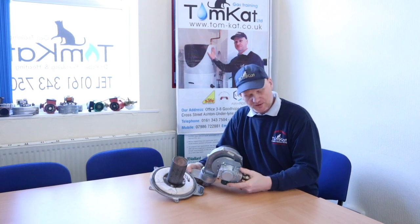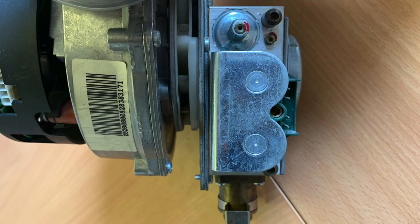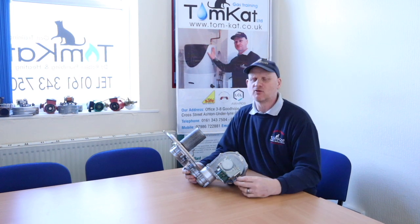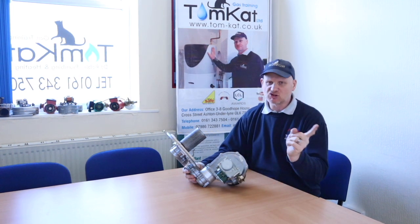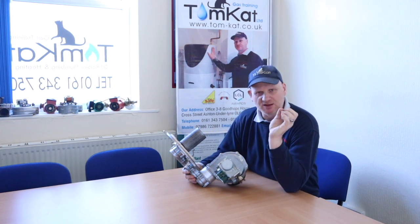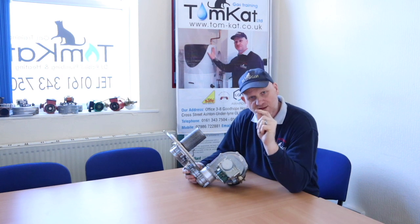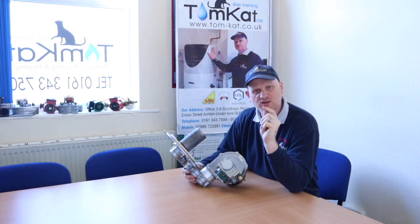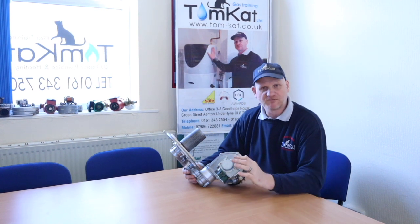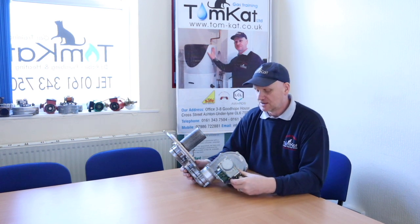First of all I want to look at what we call a zero governor gas valve. The multifunctional valve we looked at in part two was an atmospheric burner — the gas is always trying to go up and the gas valve sets the pressure going to the burner. It's slightly different for zero governors. A lot of the new condensing boilers use zero governor gas valves.